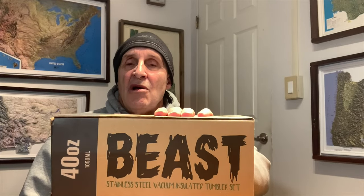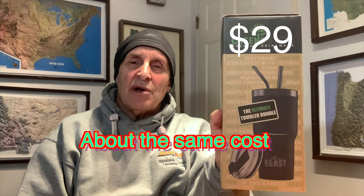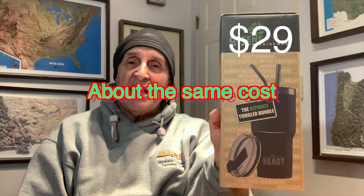I bought this Beast 40-ounce tumbler off Amazon for the wife because she drinks a lot of water. There's been a lot of comparisons between the Beast and Yeti, and I do have a 30-ounce Yeti tumbler that I really like, but I wanted to try this one. It was about two-thirds the price of a normal Yeti.